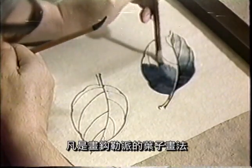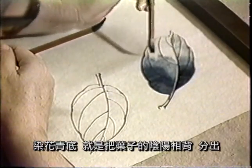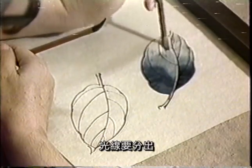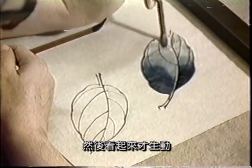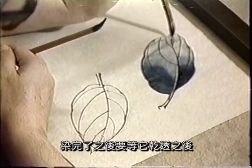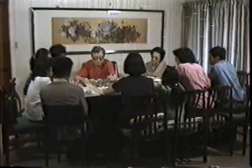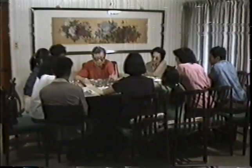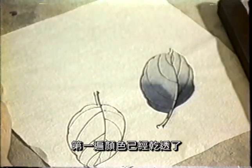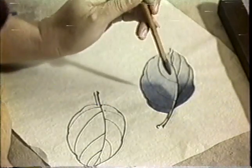凡是这个勾勒派的叶子的画法，大概都是这样，就要先染花青地，把这个叶子的营养分布分出来，就是光线要分出来，看起来有生气。染完了之后，要等它干透之后，再上第二道颜色。第一道颜色已经干透了，我们就要上第二道颜色，第二道颜色就是藤黄夹花青。第二道颜色只要一只笔就可以，这叫平染。刚才那种染叫做分染，分开的分。现在叫平染，就是说不需要分手。